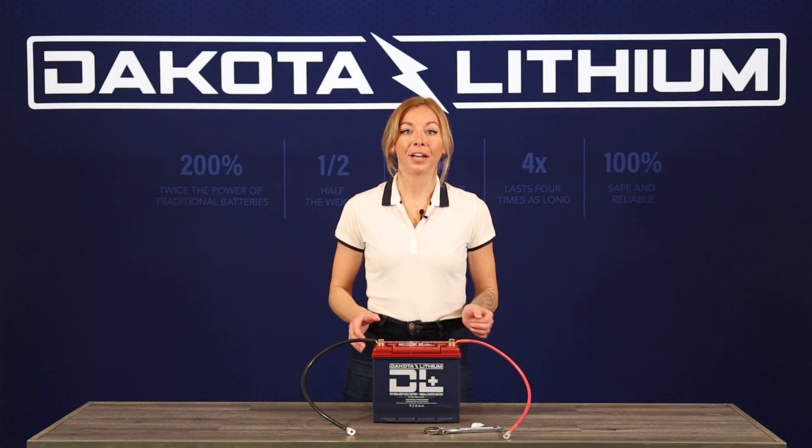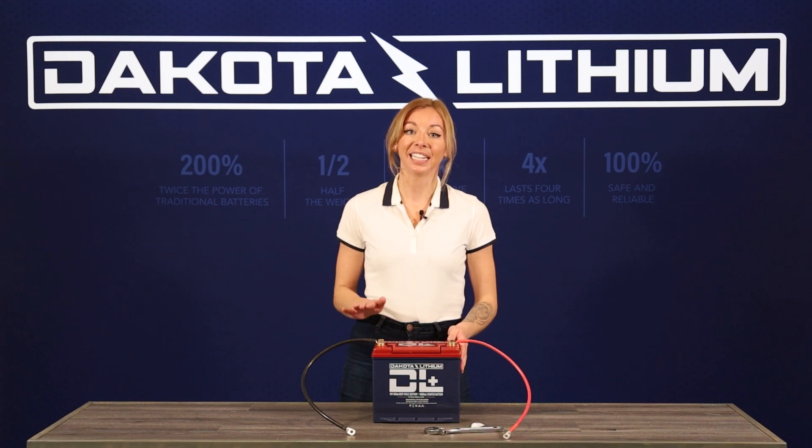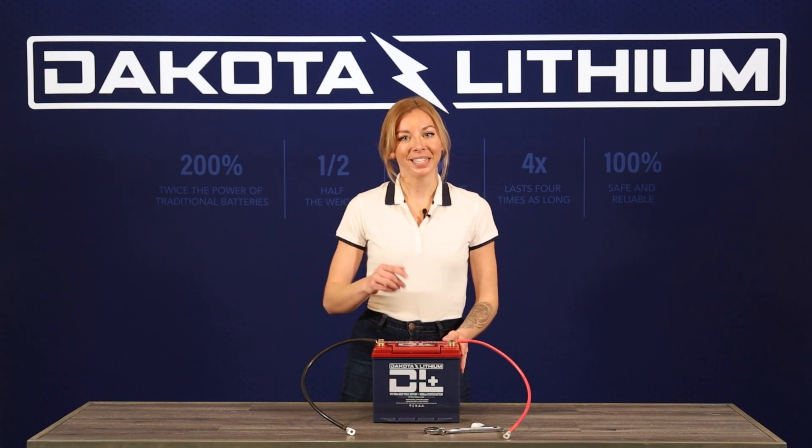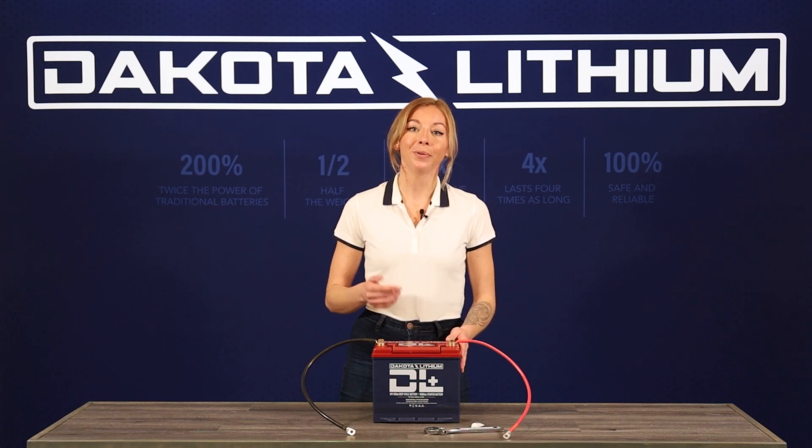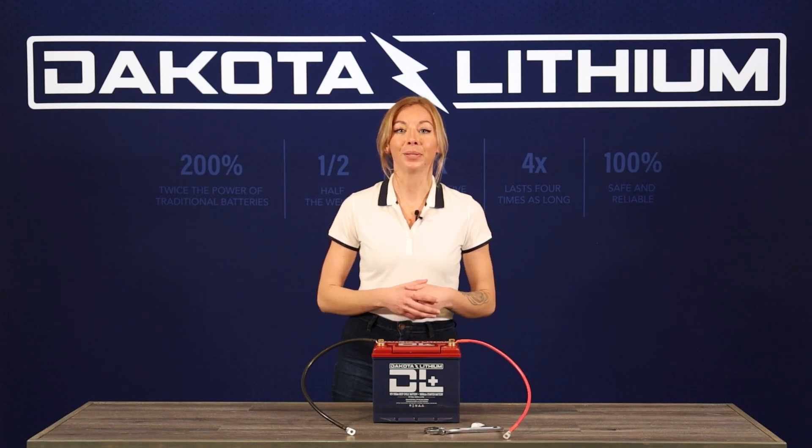When ready to install, the batteries may be positioned in any orientation unlike traditional SLA batteries, except in cases where the battery would be resting on the terminals themselves. If you have any questions, please feel free to email support at dakotalithium.com to reach out to us.